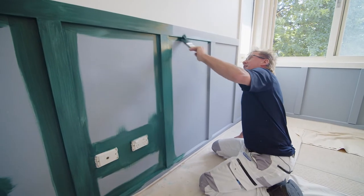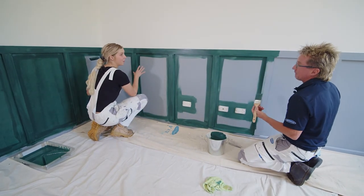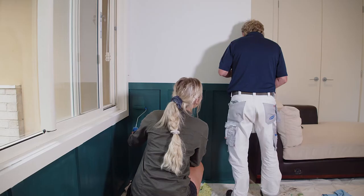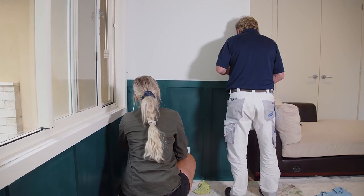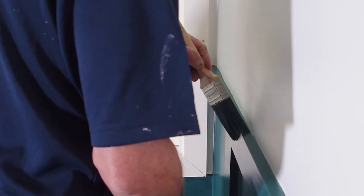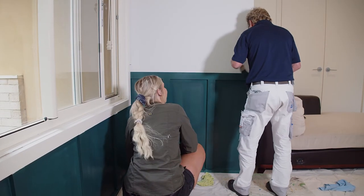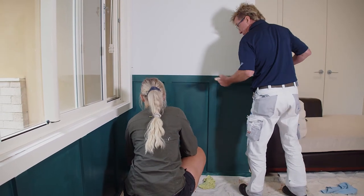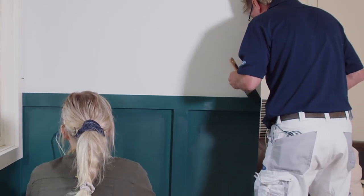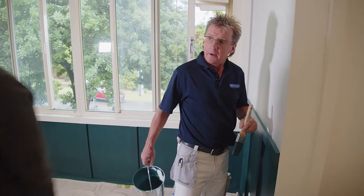So Ames, this first coat of green is starting to look amazing. I know, and it really shows the value in why we had to use the grey undercoat for these dark tones. Two coats will probably be done. Plus, that paintbrush looks great. Ames, this is the latest and greatest for Monarch called Expatec. What I love about it is it's got a unique X-Tech filament that picks up and releases 25% more paint than any other brush. It means you get the job done quicker, and more importantly for a job like this, ultra-tapered filament so you get unbelievable control for those lovely edges. Job done — I'll leave you to clean up. As always.